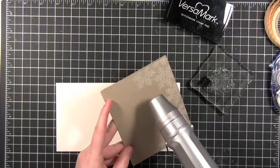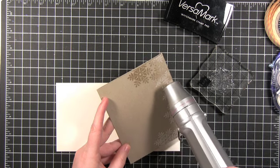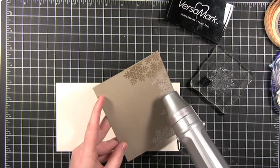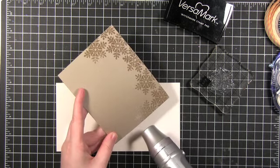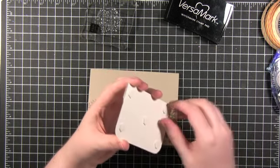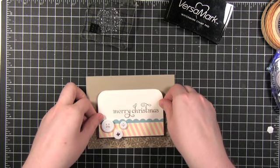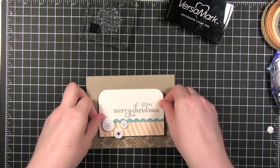The way you know the embossing powder is melted and ready is a couple of different ways: first, the color will change on this clear embossing powder, and also it gets kind of a glossy sheen to it. Most embossing powders will do that — that's how you know it's been heated enough and melted. Now I'm just adhering the center piece onto the card.